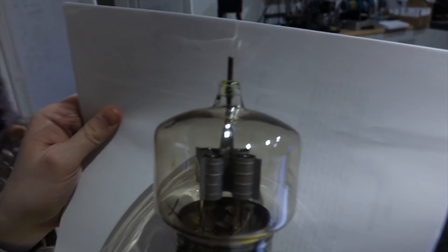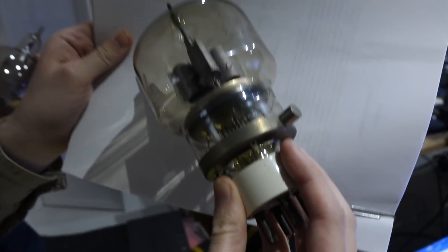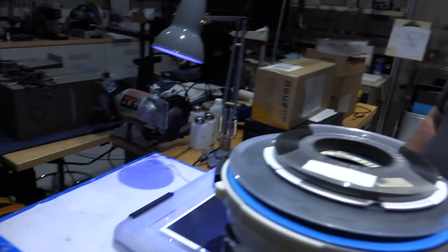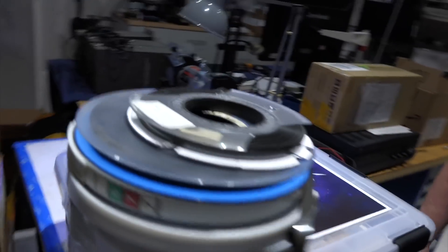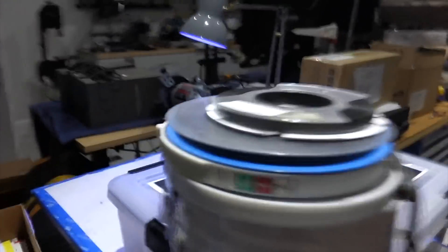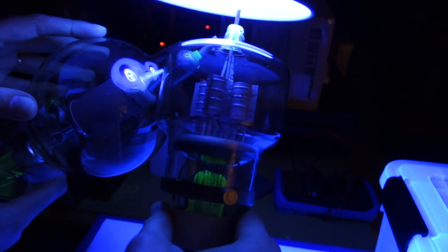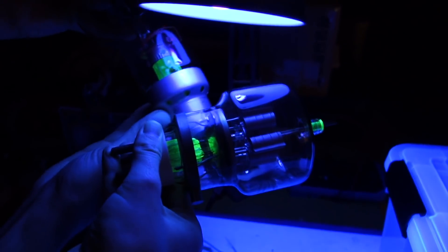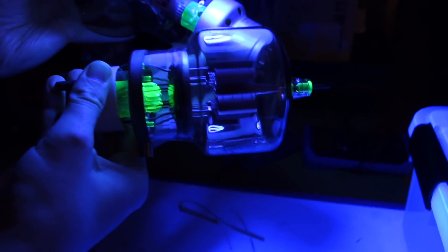We put something white behind it — it's really hard to see, and the camera has difficulty, but to the eye you can see it. It should fluoresce green, and it does. So we mounted a black light, and sure enough, the seal turns green. It's very green, and you can see the bottom seal is also very green.